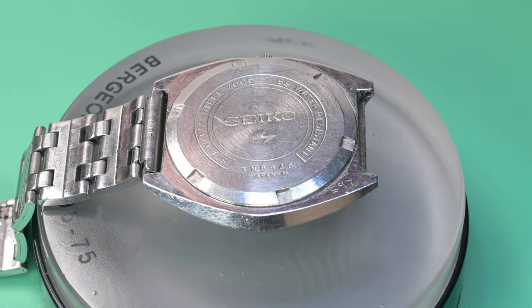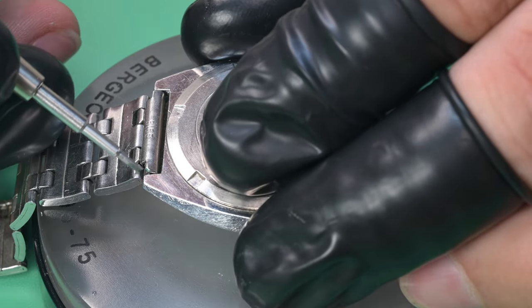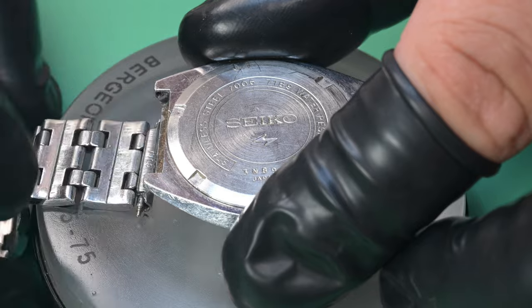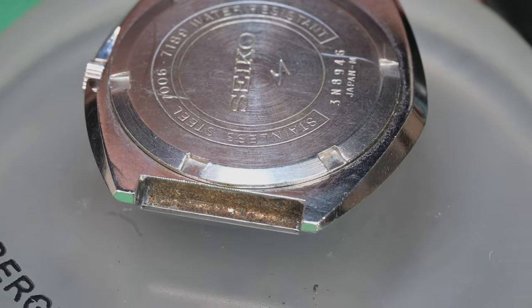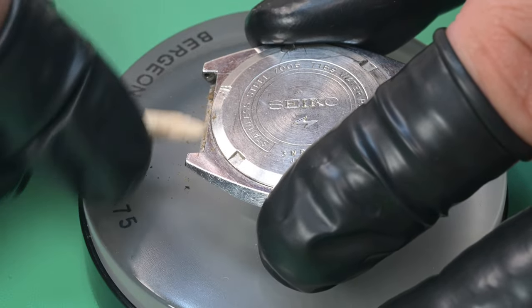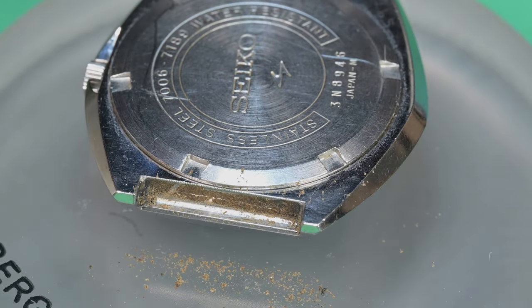This watch has been worn a lot — if those things could tell a story it probably has some pretty cool ones. We're going to leave the case as is, clean it up thoroughly, and go from there. In the watch world it's kind of 50/50 on refinishing — some people like it, some don't. Take a look at all that gunk inside those lug recesses. This watch may have been cleaned for sale on eBay but they didn't take the bracelet off — that's like a treasure trove of DNA from the past 50 years.